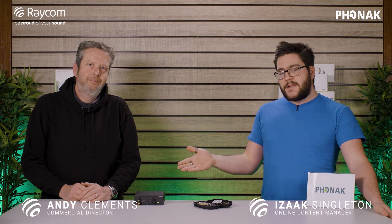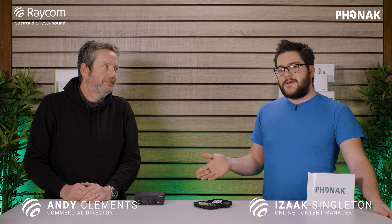In the second installment of our Phonak Roger series, we take a look at the base station once again, joined by my colleague Andy. He's going to go through some of the finer points of the unit as well as how to connect with the earpiece.